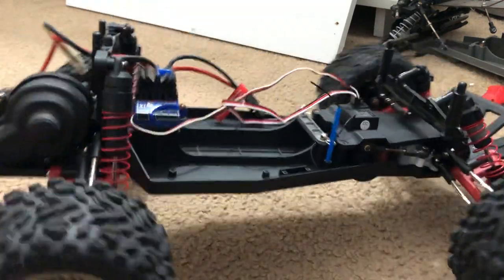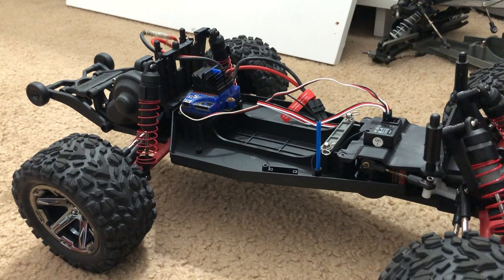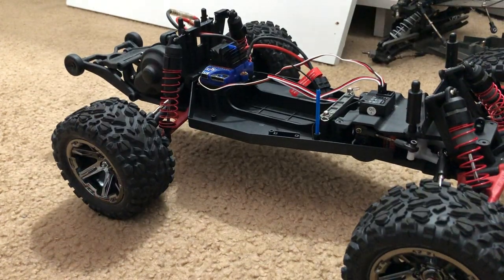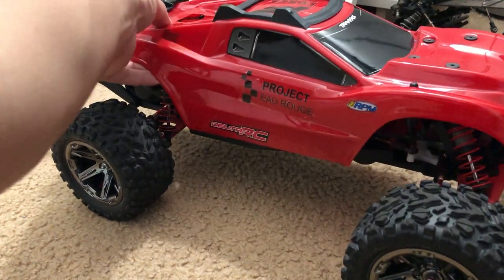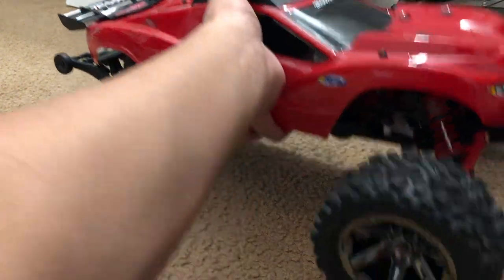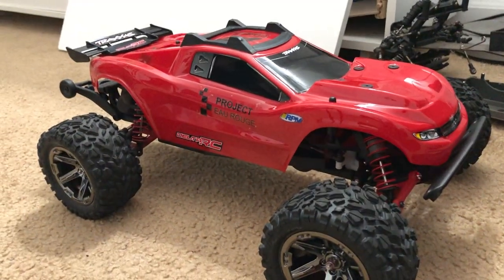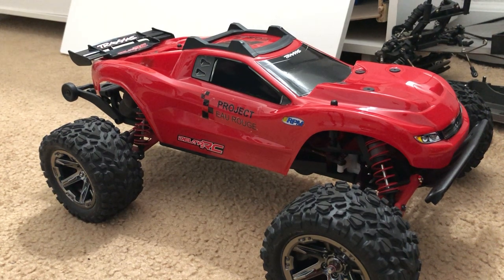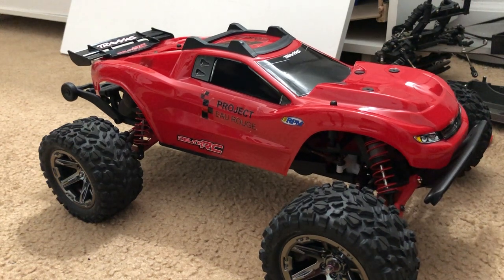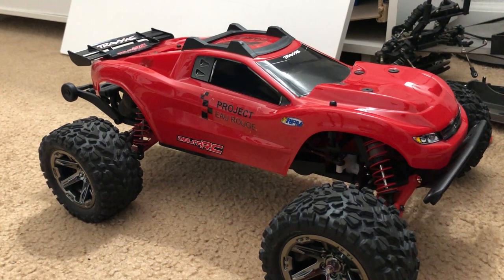I also added a wheelie bar just to give it that Rustler 4x4 look, since that was my intent — to make it look like a Rustler 4x4. RC enthusiasts might think it is one, but a couple of exterior details distinguish it: the front bumper, the wheelie bar, and not having clipless body mounts.